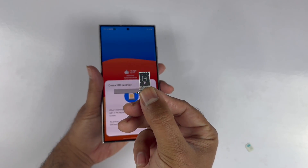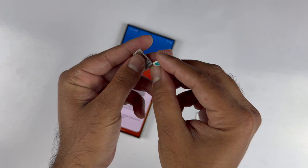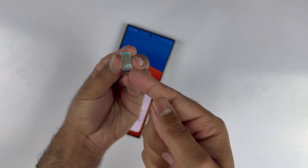The third step is pretty simple — you just need a SIM card, which has a side with a missing corner. You just need to align that missing corner alongside the SIM tray, and easily you can adjust the SIM into the tray.